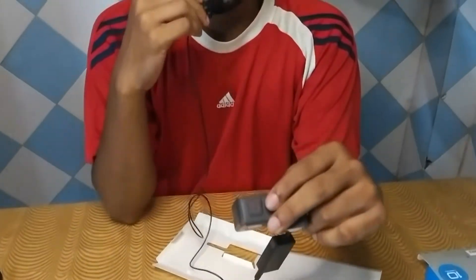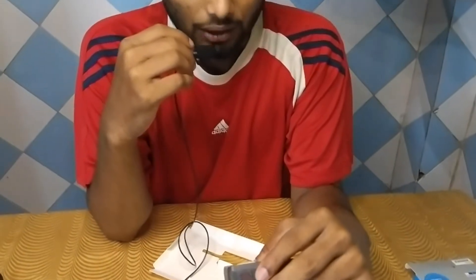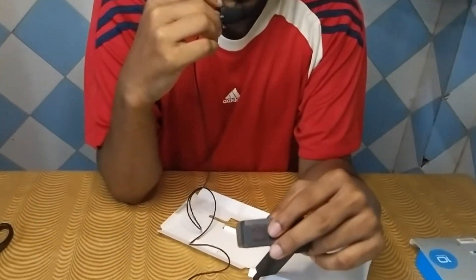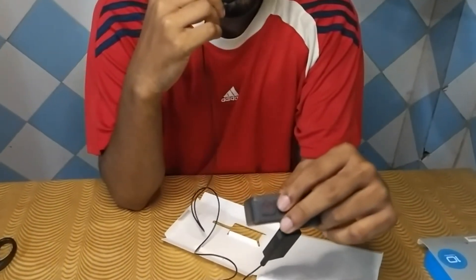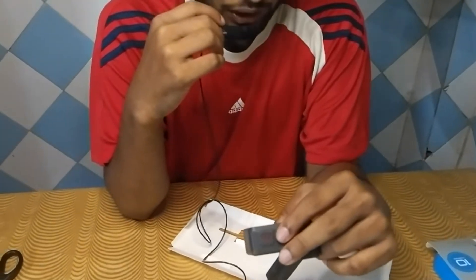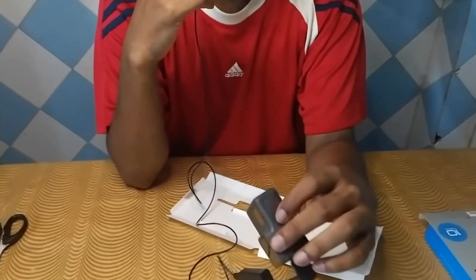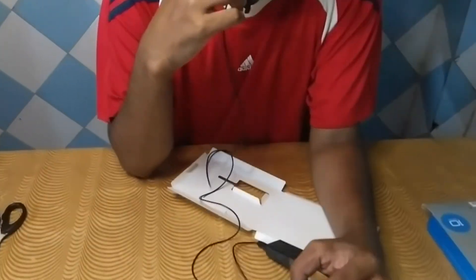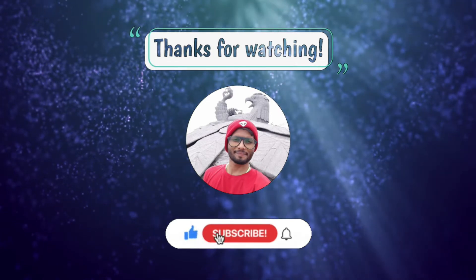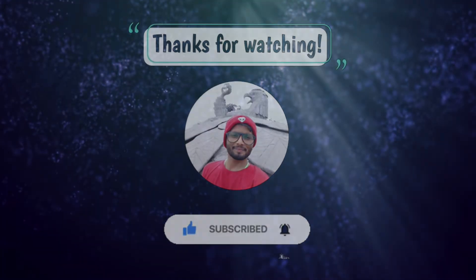So guys, that's it for today's video. I will give the link in the description — if you want it, you can buy it online. Stay tuned, there will be more videos on unboxing and whatever I do. That's it, bye!